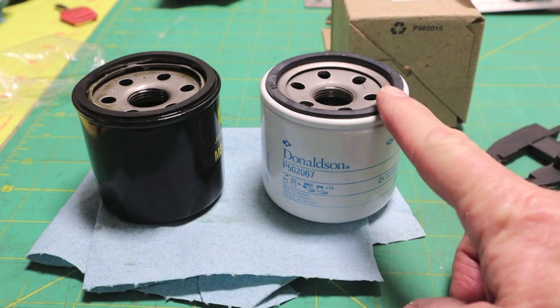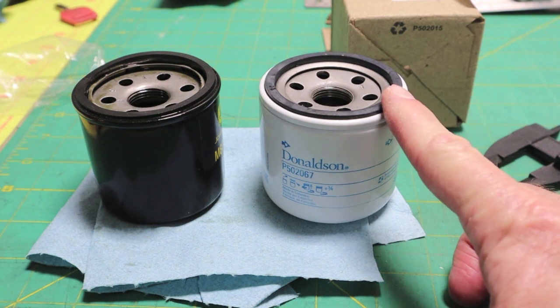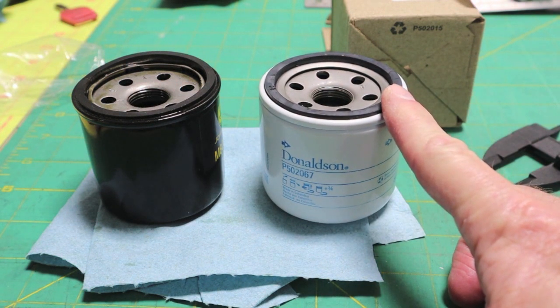I decided on Donaldson because I could get them delivered to my mailbox by the Postal Service via Amazon. Donaldson oil filters run about 99 to 1 on positive reviews — not so much as in 3, 4, or 5 star ratings, but you just about have to check out a lot of the forums.